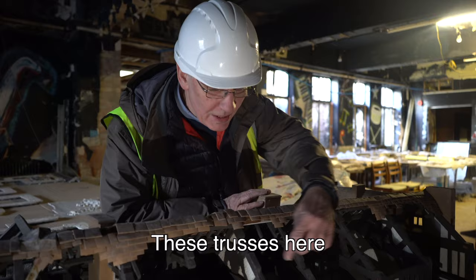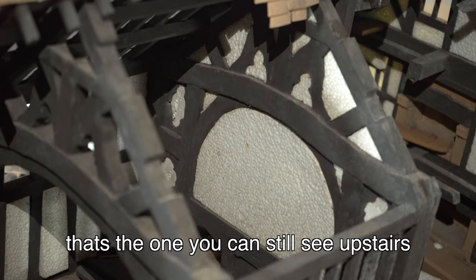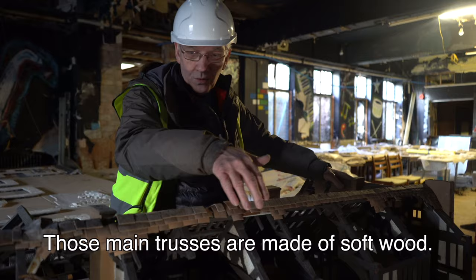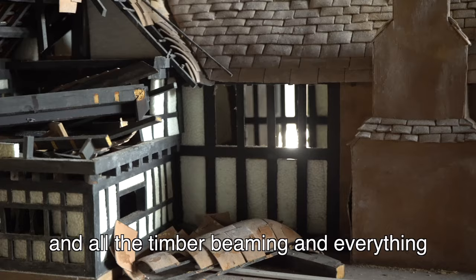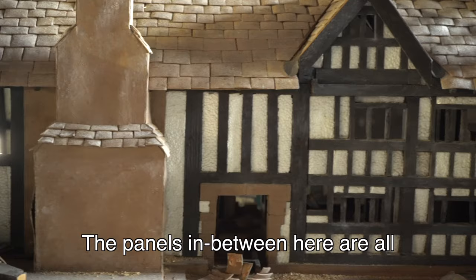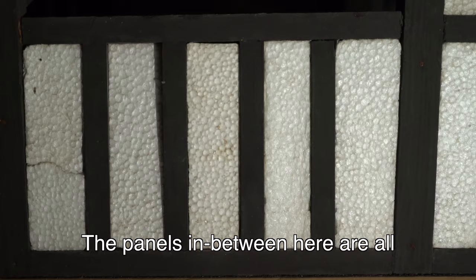These two main trusses — that's the one you can still see upstairs in the wall. The main trusses are made of softwood. The main structure, all the timber beaming, is made of ramming. You used to be able to get ramming in different sizes — it's like a hardwood. The panels in between are all polystyrene, spanned polystyrene.